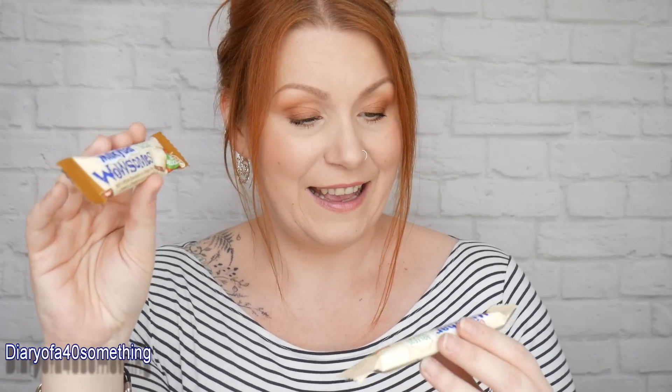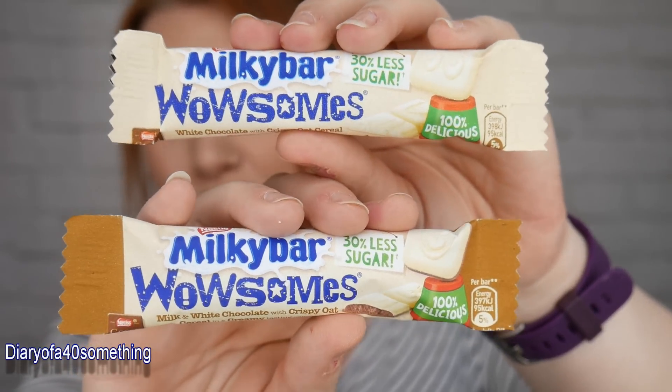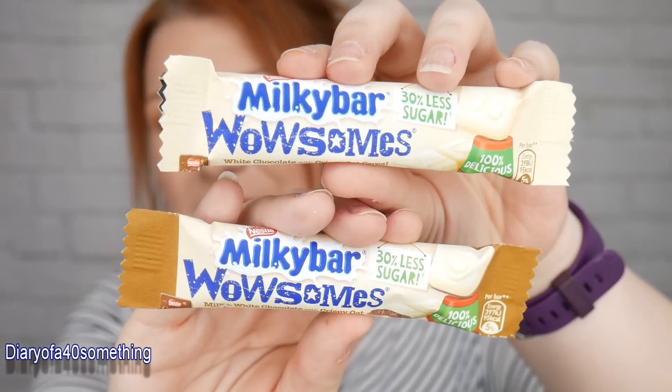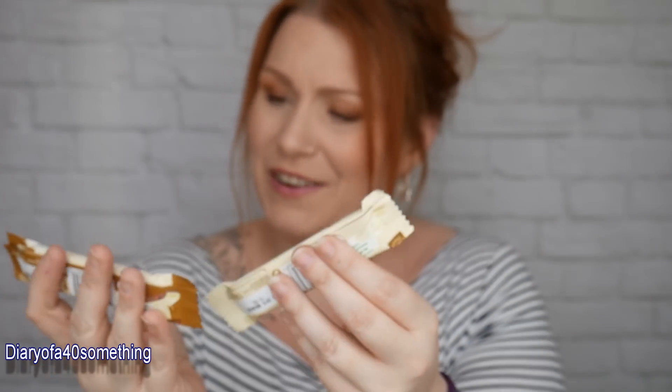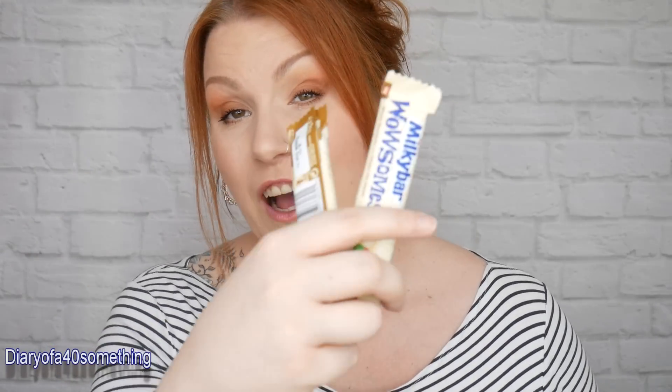The last item — actually there are two of them — it's Milky Bar Wowsums, 30% less sugar. It's milk and white chocolate with crispy oat cereal in a creamy centre. I've got three chocolate bars now so my three kids will have to fight it out! The recommended retail price is 55p each, with no artificial sweeteners, colours or flavours.